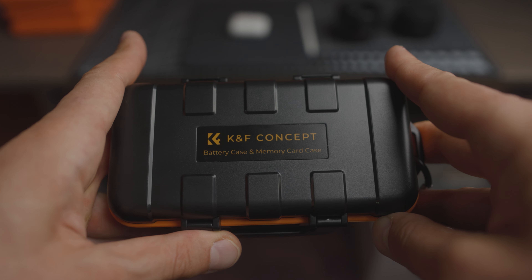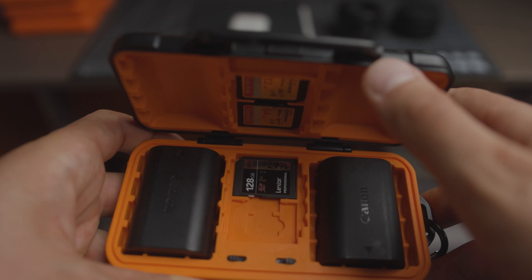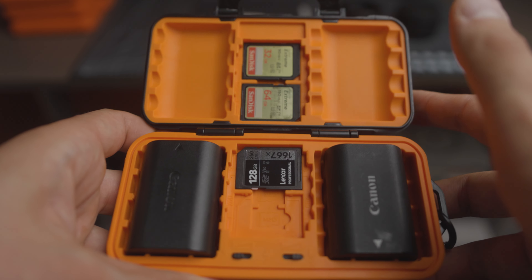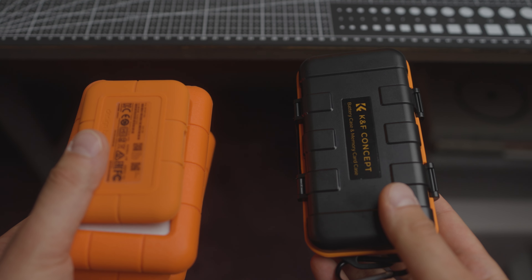Whatever you use the KNF Concept camera battery and memory card case for, I found myself accessing it instantly. Thanks to its quick closure and strictly tailored interior, it opens and closes quickly, keeping what's inside stable. It also looks great, matching my desk and a lot of my gear, making me have zero regrets for buying it.